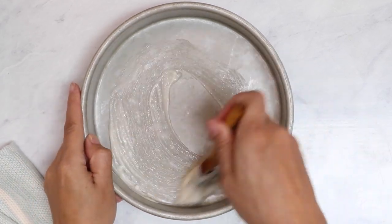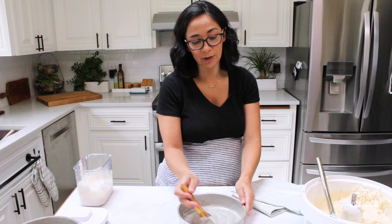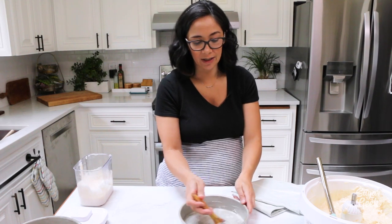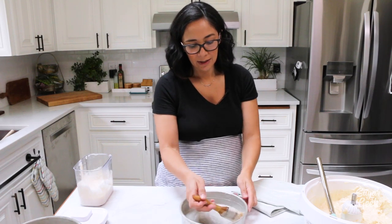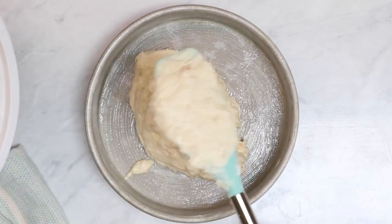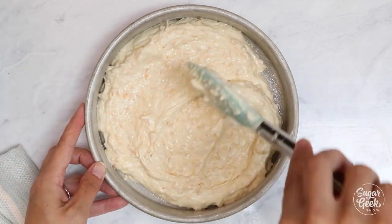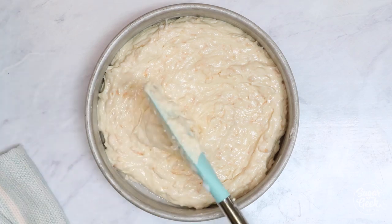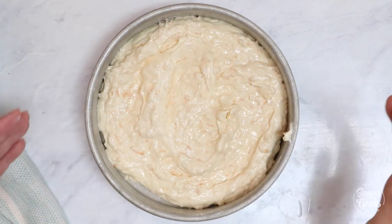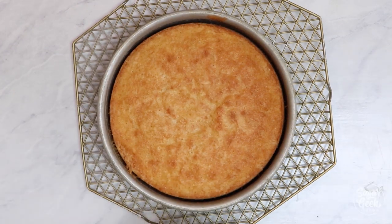I'm going to divide this batter into three eight-inch cake pans. If you don't have three you can just do two and then tort your cakes, but for this cake because it's got coconut pieces in it and it's a little hard to cut, I like to just bake it into three pans. Just spread it out — you can see it's fairly thick. Go ahead and bake your batter for 25 to 30 minutes at 350 degrees. Let it cool for 10 minutes and then flip it over and let it cool the rest of the way before stacking.